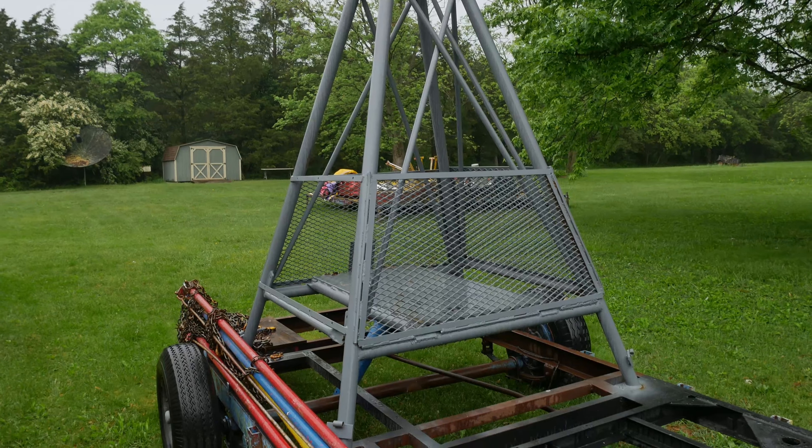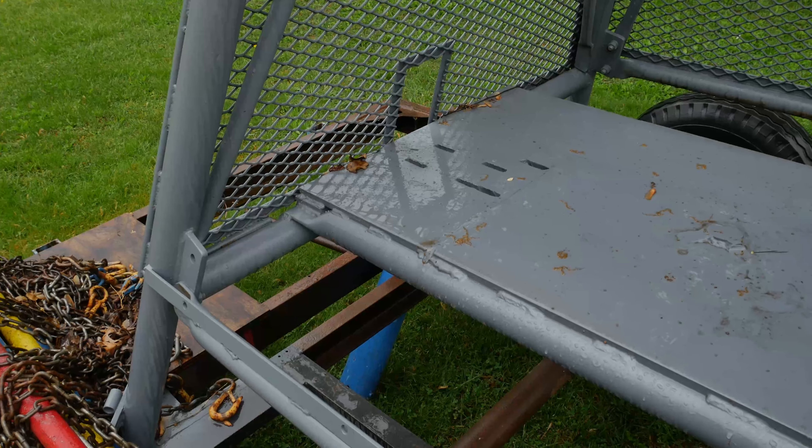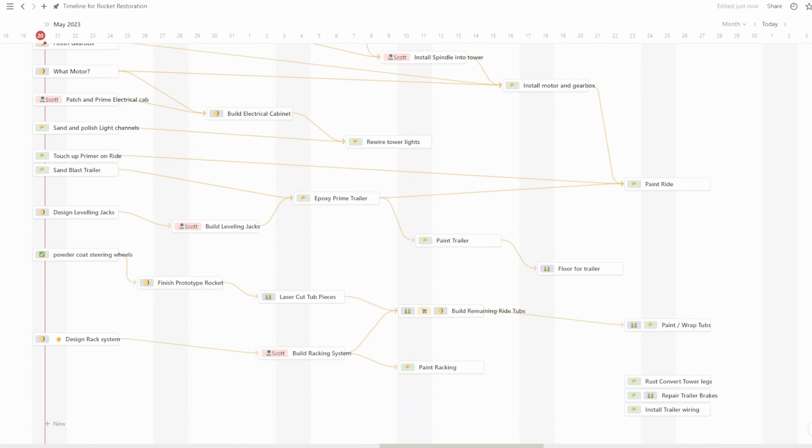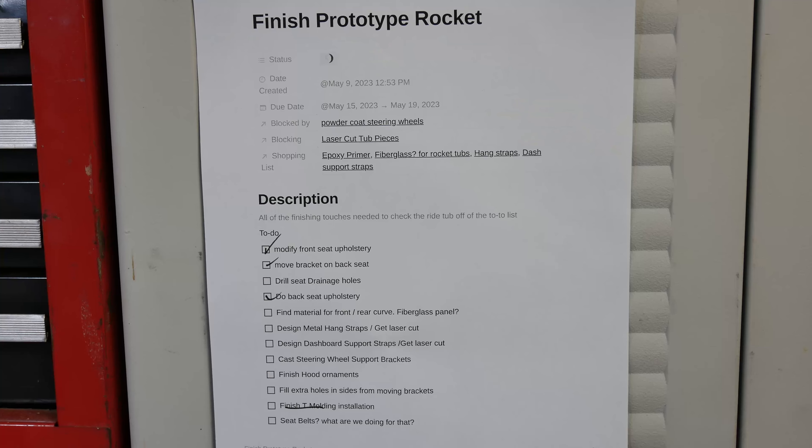We need to keep chipping away at this project if we have any hopes of finishing this rocket ride in time for the birthday party in October. The weather outside has been really bad lately — I really hope this isn't a sign of things to come this summer. We'd created a whole flowchart of things that need to get done, divided between inside and outside jobs. We need some inside jobs today, and we still have checklist items left over from last time on finishing up the prototype rocket car.